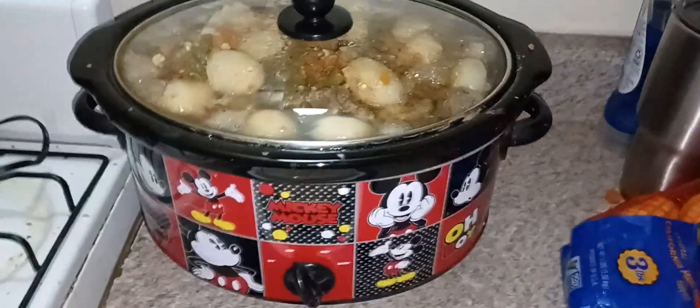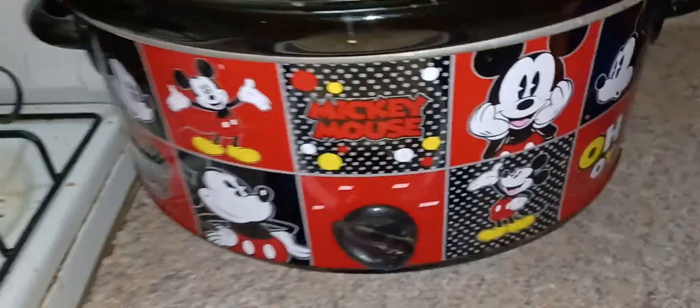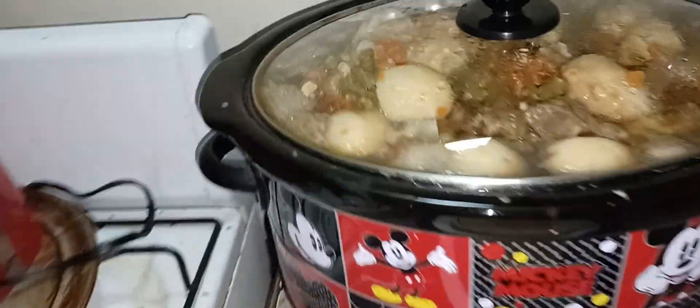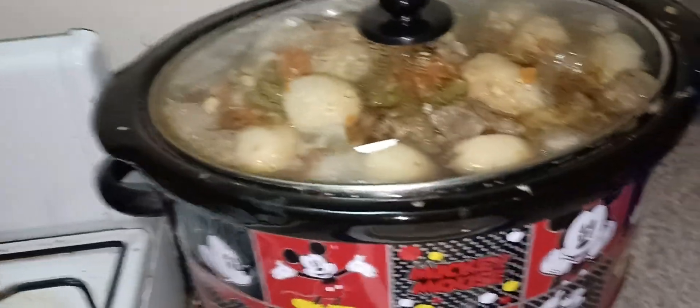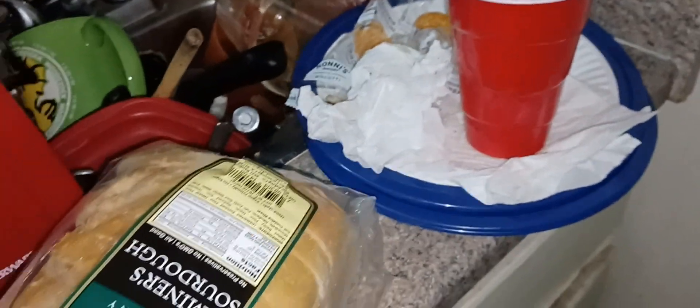Buongiorno! Eight hours, just like I said, a little over, and we are home — and there it is, waiting to be eaten. It spilled a little bit over the edges because it was very very juicy. Okay, so I am Chef Capalbo, and if you were with me 8 hours and 15 minutes ago, then you would know that we were making a slow cooker hearty beef stew.